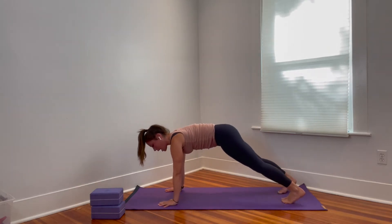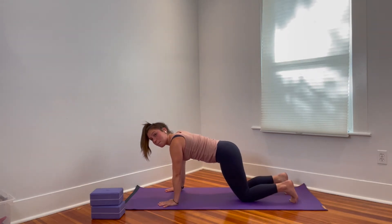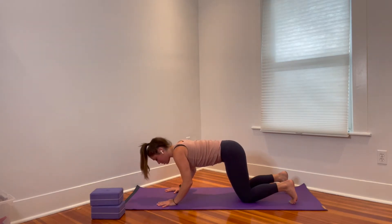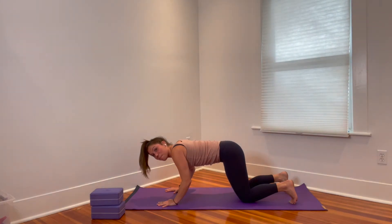Rock forward to a high plank — you'll probably need to scoot the feet back. Take a moment to try to pull the hands towards the feet and take a few breaths. Head stays in line with the spine. Then the knees tap down. Keep your knees on the floor and just start to bend your elbows a little bit — any amount you think you can hold. You don't want to lower all the way to the floor because we're going to hold for a few breaths. Try not to let the elbows splay out to the side; keep them a little closer to the body. Holding an isometric like this can be quite interesting for the upper body and core.